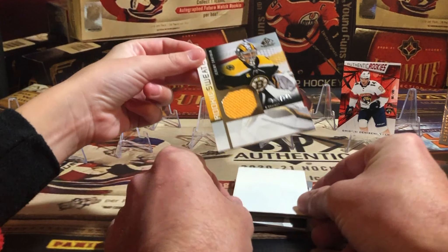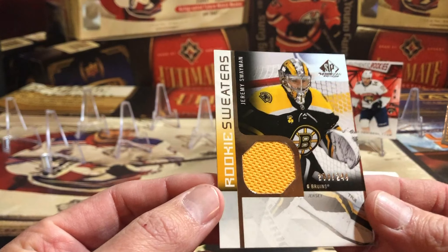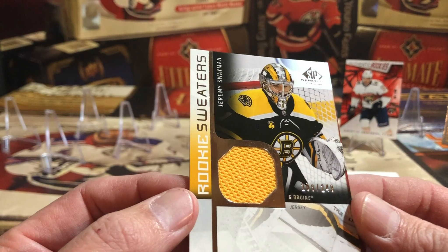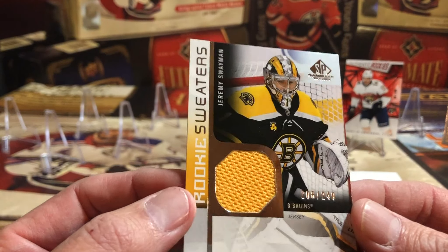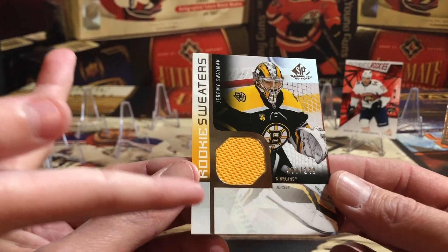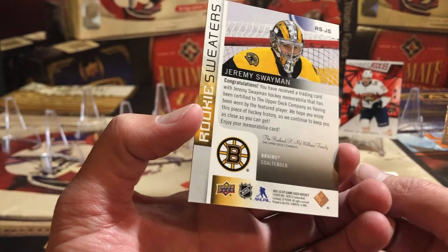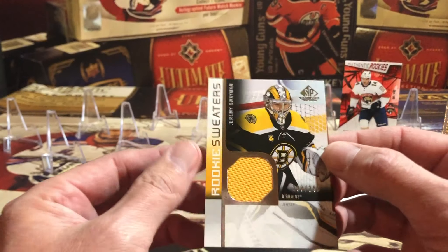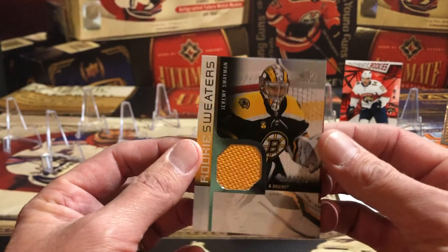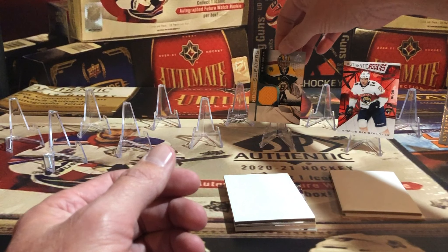Oh, you're going to like this one! Jeremy Swayman — not autographed, but a really nice card. It's Rookie Sweaters out of 249. That makes me happy! There's definitely an auto variant because you can see the space left for a signature. What a beauty — Jeremy Swayman, Boston Bruins Rookie Sweaters. I've got to get that in a top loader soon.